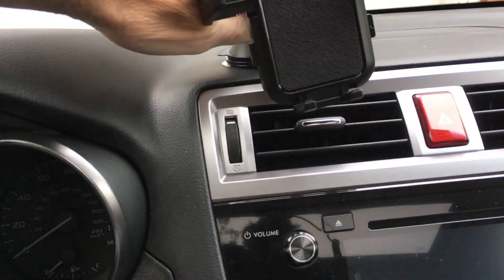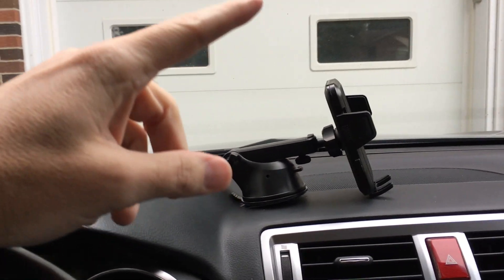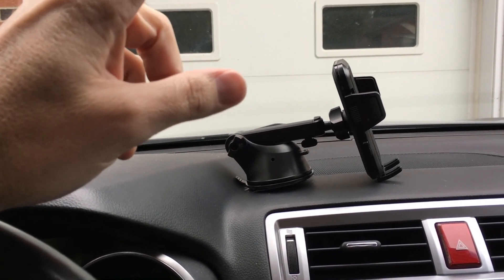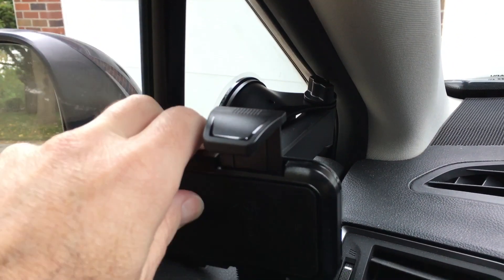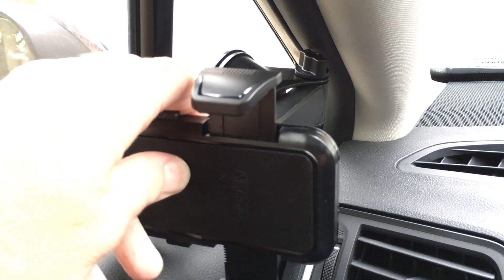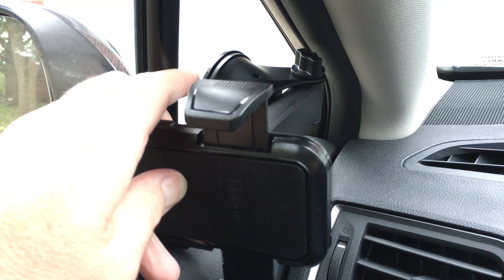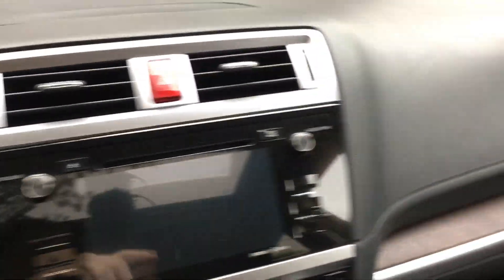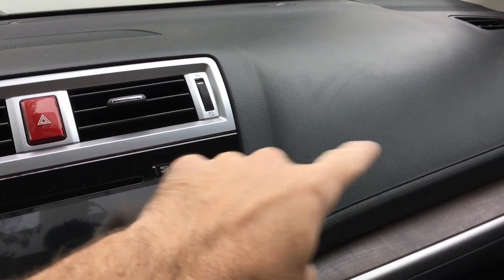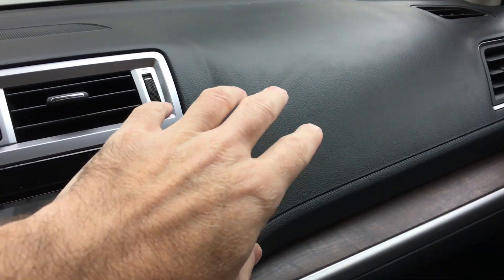Here's the suction cup mount. We could mount that on top of the dash or on the windshield — though you want to make sure you follow all laws if you mount it on a windshield and that it's not blocking your view. On a car like mine, there's a little side window so I could potentially mount it there, but you'd want to be careful opening the door since the weight could cause it to swing off. You also wouldn't want to mount it where an airbag could be.